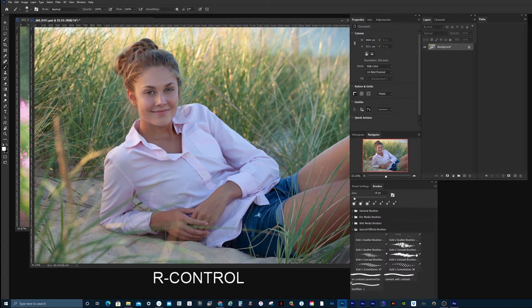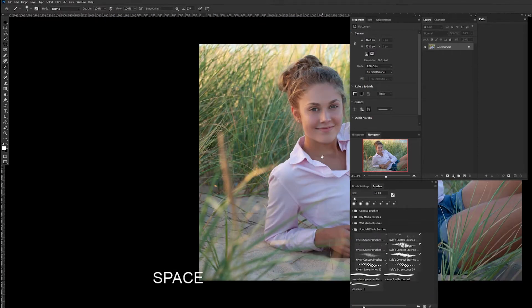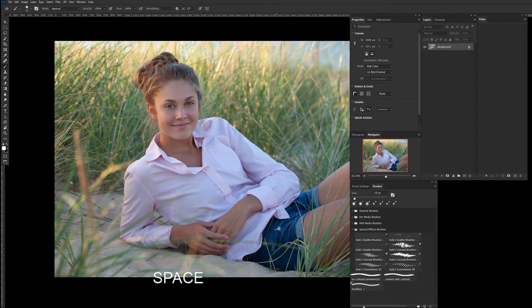Hey everybody, welcome back to House Photography. Today I want to show you how you can add a little bit of pop to a portrait's face by adding some highlights in a few different areas to give it a little bit more life. So let's get started — I have a portrait right here that I just shot at the beach for senior pictures.